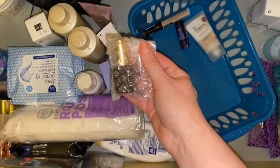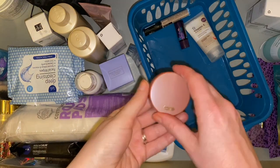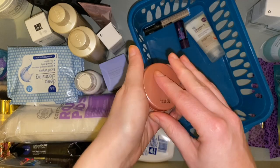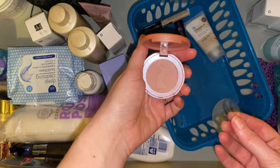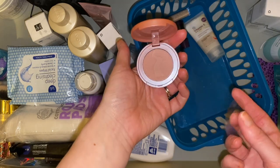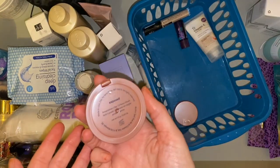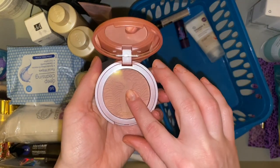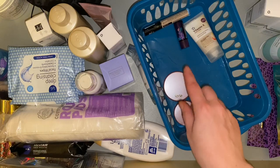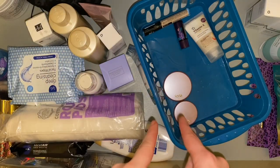Then we have a Tarte blush — just what I need, another blush! This one's in the shade Exposed. I can't remember exactly but I do absolutely love this formula and I've bought numerous sets that contain these. I have a full size of Exposed already — so this is another brand new one I got as part of a set. I'm going to keep these in here for now because I don't need them when I've got enough other ones open.